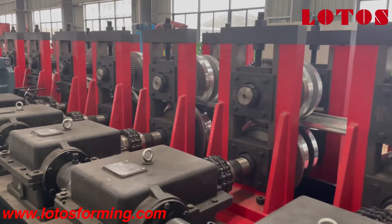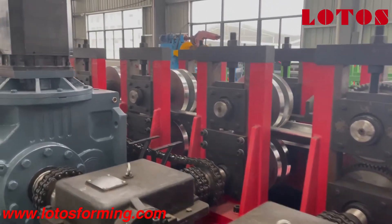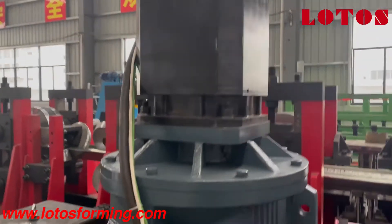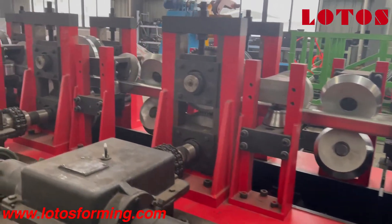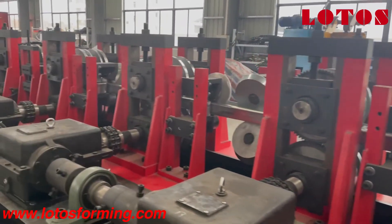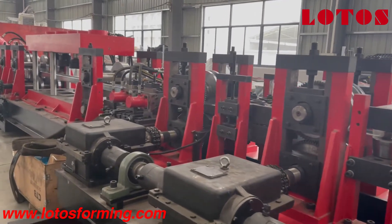Each rolling station is driven by one gearbox. This is the servo motor reducer — the power is 30 kW.